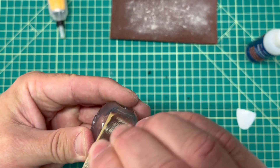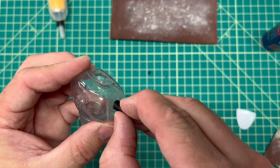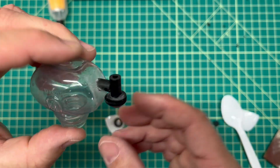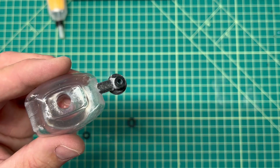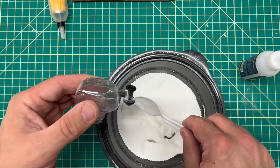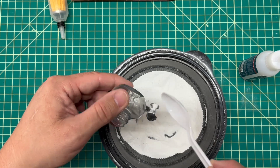Using some sandpaper, I scuffed up the body part and then it was time to add some super glue and put it in place. Next, I glued on the upper arm portion, and then I built that up using more of those plastic washers. To lock everything in, I went to my trusty baking powder.